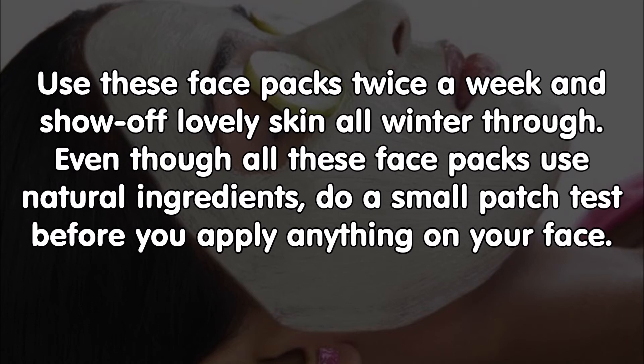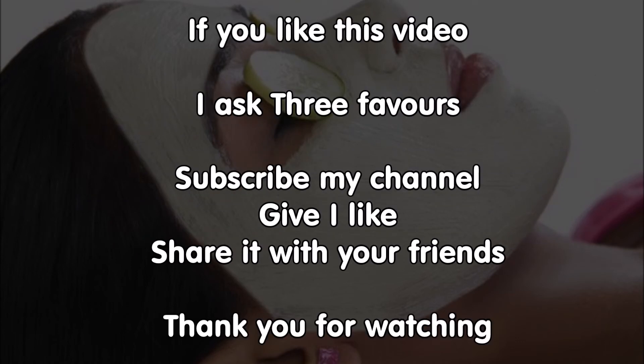Even though all these face packs use natural ingredients, do a small patch test before you apply anything on your face. If you like this video, please subscribe to my channel, give it a like, and share it with your friends. Thank you for watching.